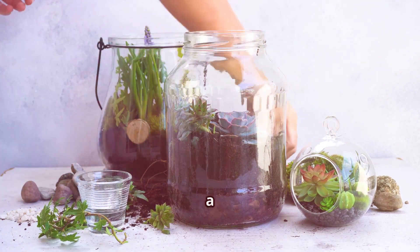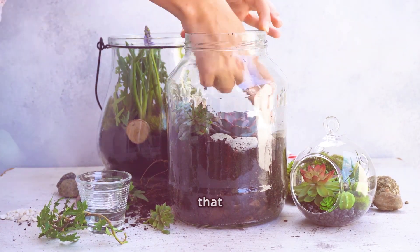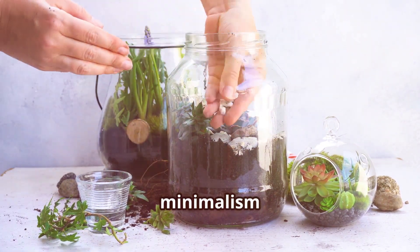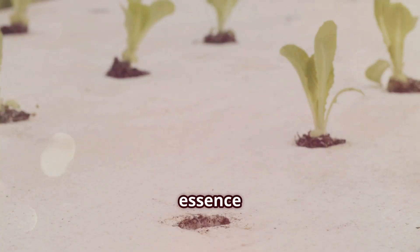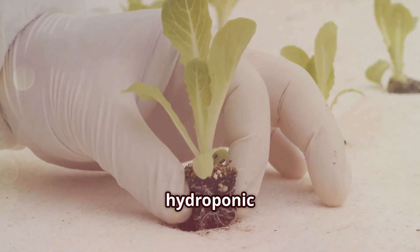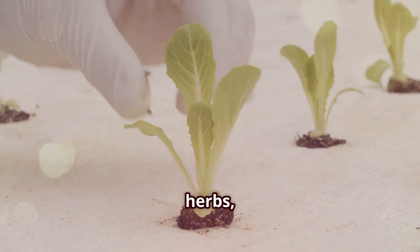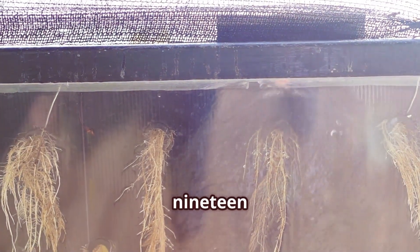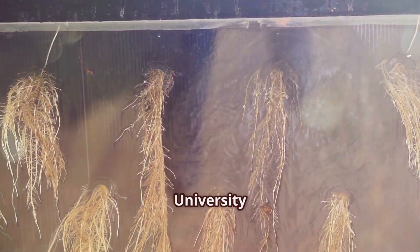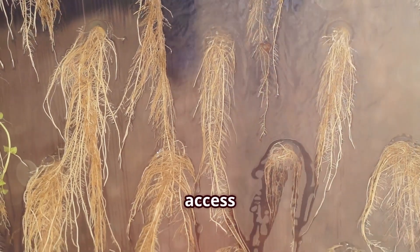Picture this: a mason jar, some nutrient solution, and a plant, happily sipping away. It's a scene that embodies the beauty of simplicity, where nature and minimalism converge to create something truly remarkable. That's the essence of the Kratky method, a passive hydroponic system that's as brilliant as it is basic. Imagine growing your own fresh herbs, leafy greens, or even small fruits without the need for complex equipment or constant monitoring. Developed in the 1990s by Dr. Bernard Kratky at the University of Hawaii, this ingenious technique relies on the plant's own air routes to access oxygen.